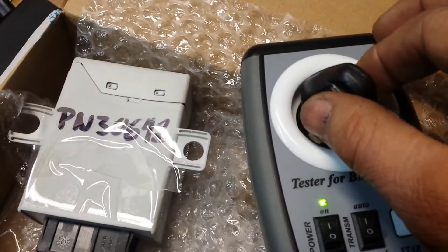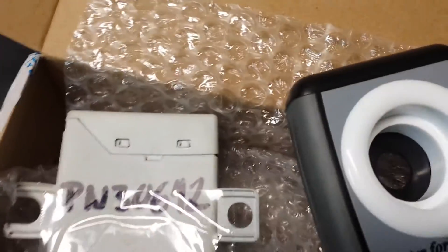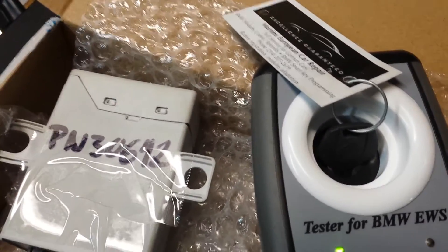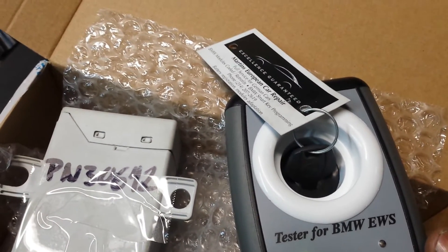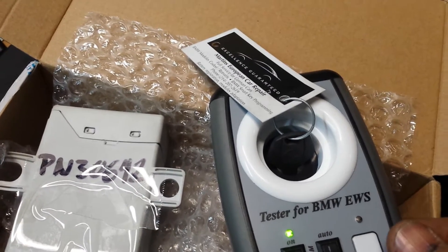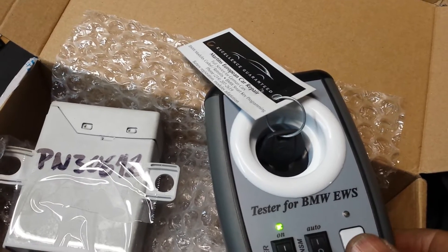That key belongs to a different EWS, so it won't do anything. Just in case — if the password is incorrect or the antenna is bad, it also won't work.